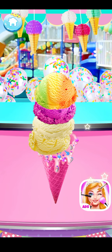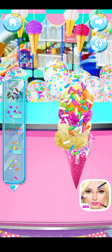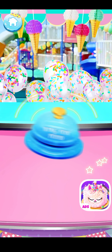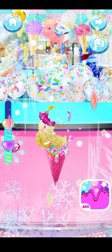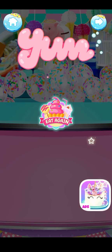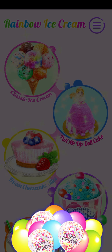It's time to decorate your yummy ice cream! Voila! I can't wait to try it! So yummy! What do you say — you're not going to miss this!